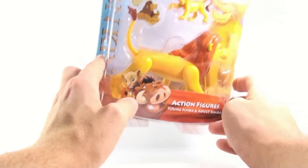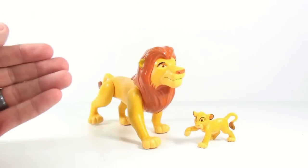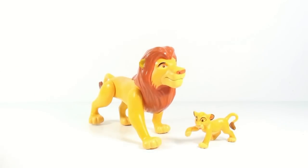But let's get this guy open, because I'm curious to see how cool he actually is. Okay guys, so here we have the adult and young Simba opened up and out of their packaging.